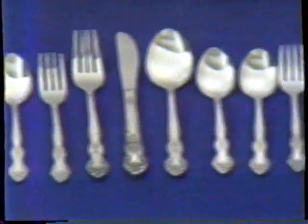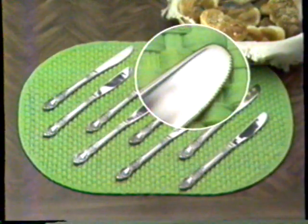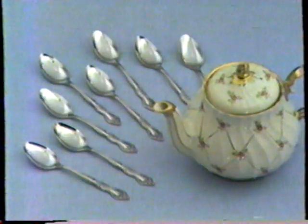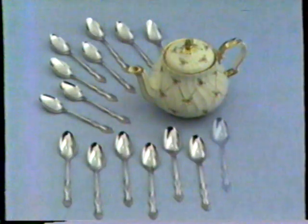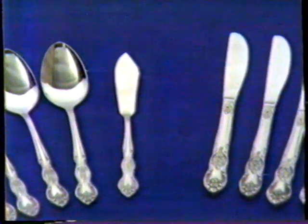How much would you pay for silverware like this? Before you answer, listen — you get eight knives with serrated edges, eight dinner forks, eight salad forks, eight soup spoons, eight teaspoons, and because you use them all day long, eight more, for a total of 16 teaspoons. All this, plus a butter knife and sugar spoon.